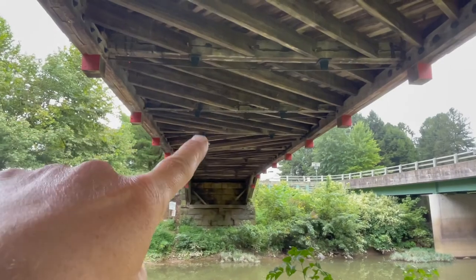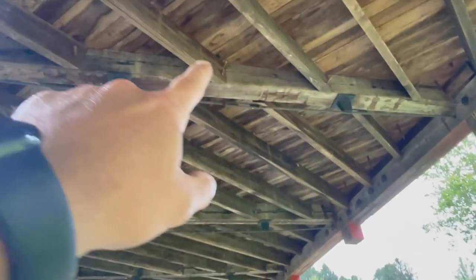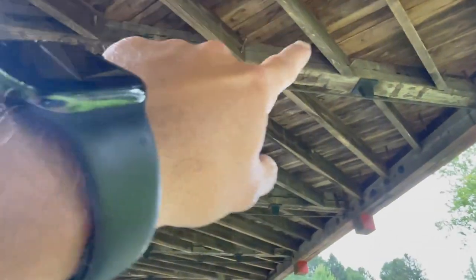Every so often they've got these steel pins coming through, keeping everything — trying to keep everything straight. And right there in the center you can tighten that up and bring it in or out as it flexes.